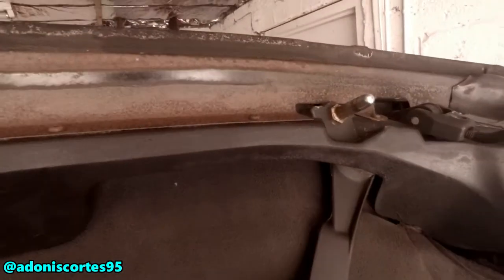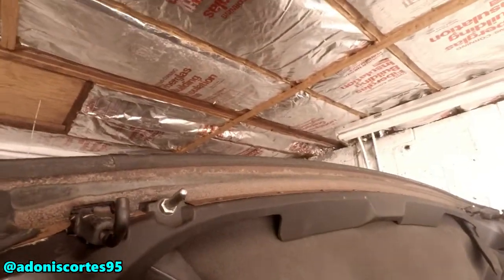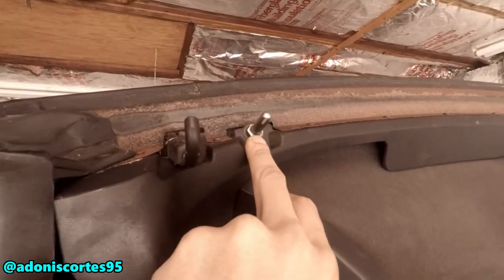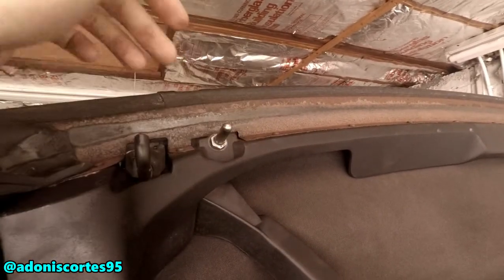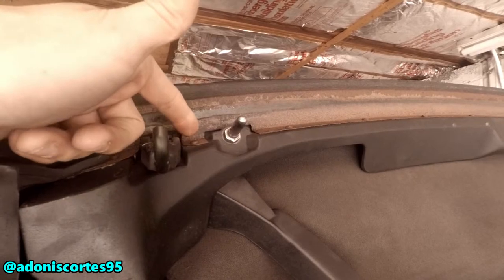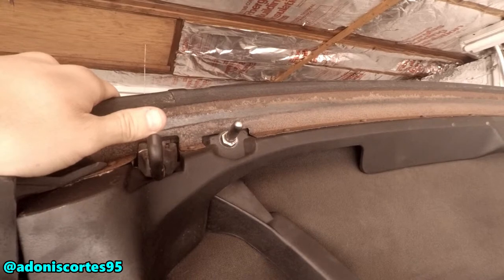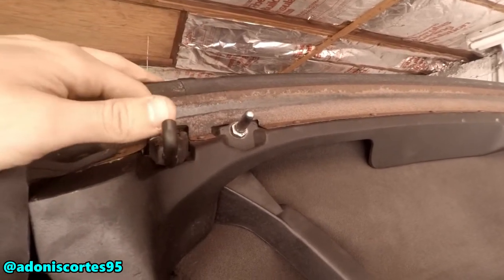Now you guys can see how it's supposed to be attached. We've got to screw this back on. It's a 12mm socket — make sure it's a long socket and it'll screw right in and bolt right in. Hopefully you're lucky enough, because if the threads are messed up it's not gonna screw in. If it's been loose and shaking everywhere, the threads might already be stripped.